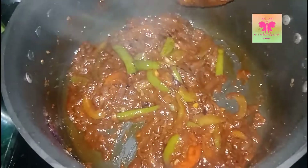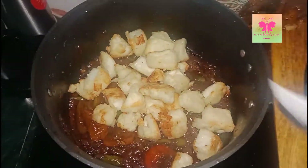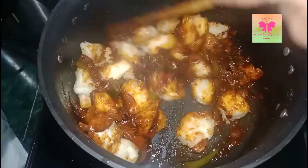Now I am going to add the paneer cubes that I fried earlier with the maida and cornstarch batter. Mix them well.